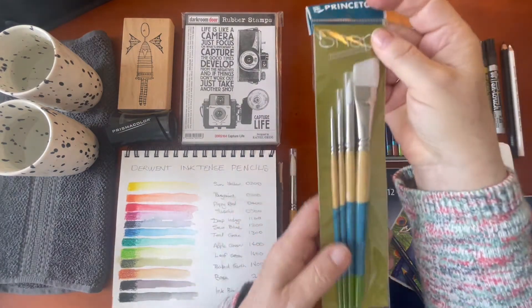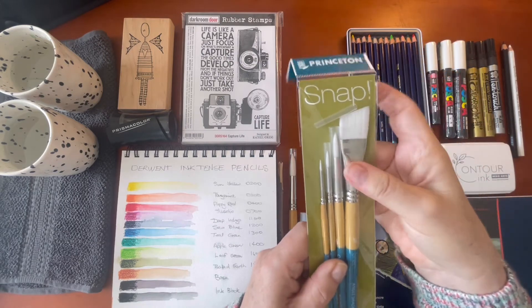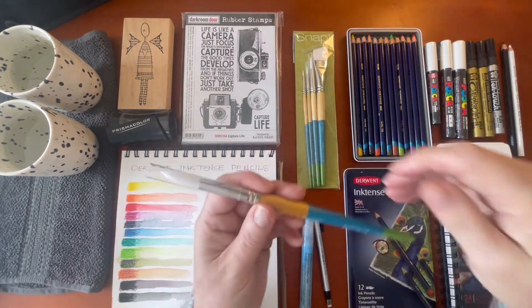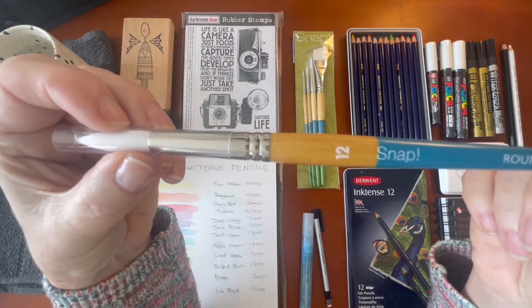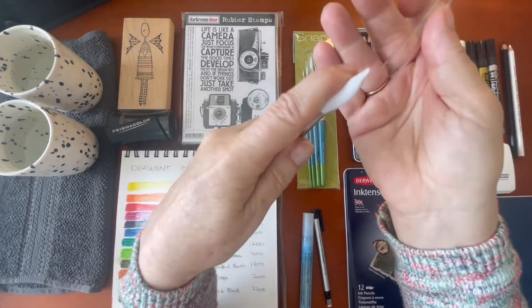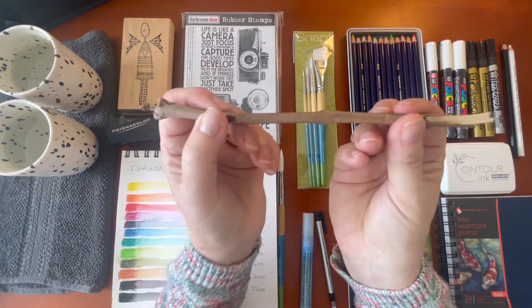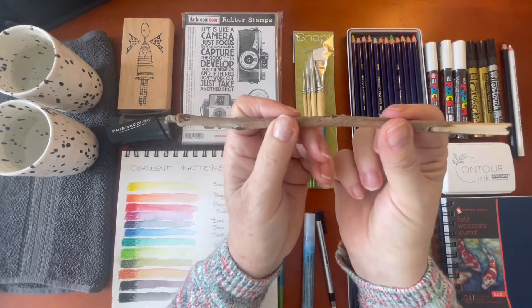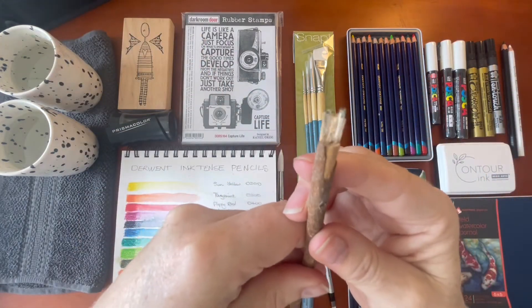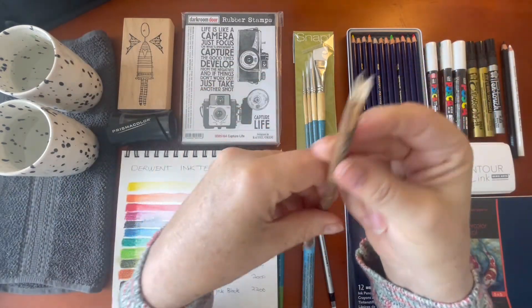I have some Princeton Snap brushes — a set of size 0 to 6 rounds and an angle shader which is three-quarters of an inch, so a really nice big one that can give nice lines on its edge. I also got a large round size 12. These have a wonderful white tack on the tip and they're called Snap brushes because they snap back into a fine point. I also have a twig I found outside — great for mark making, with a couple of different mark-making shapes including a jagged point so you can dip it in paint and get two lines at once.